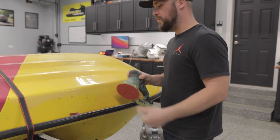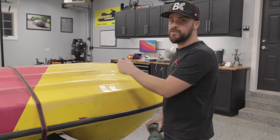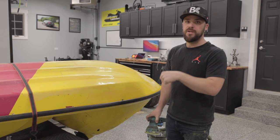I'm going to use this sander with an A-grip pad and buzz over all the yellow. I'm going to avoid my chines because we're going to hand sand those — we're doing this so that the gel coat has something to adhere to.